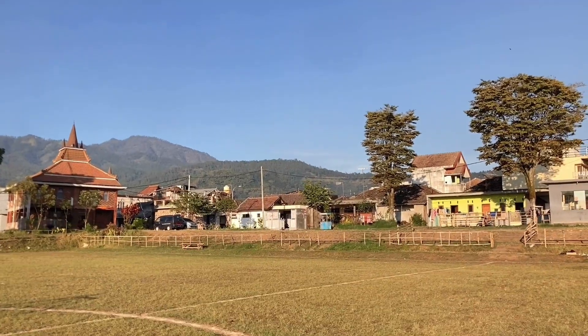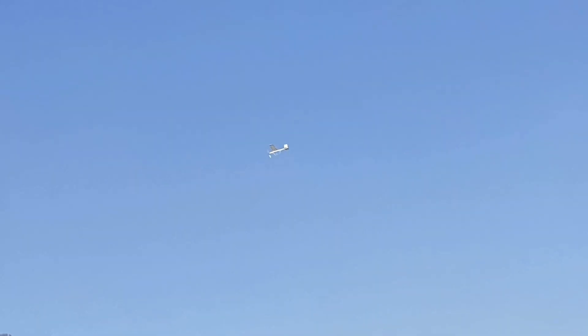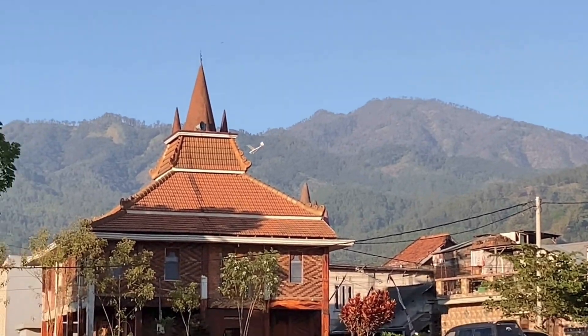Excellent! Let's zoom in. It's been a while since flying at Sumberjo field. The wind here is strong. The rubber band is running out — it's done! Alhamdulillah, alhamdulillah. You can see the rubber band now.